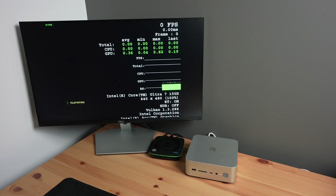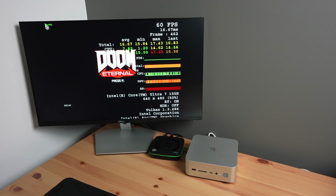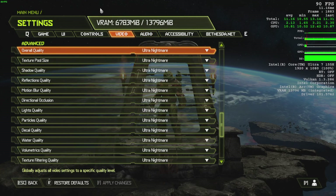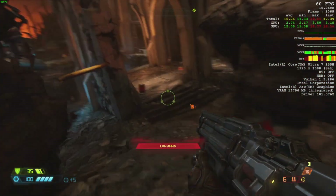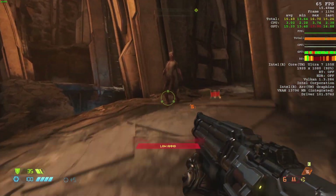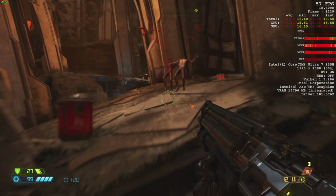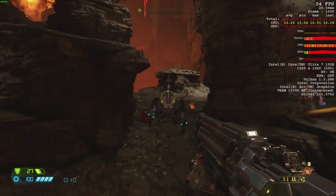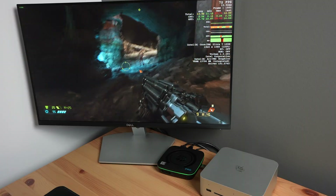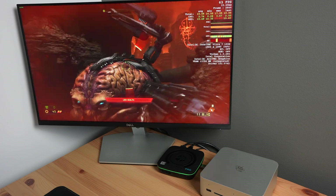Next I tried running Doom Eternal. It had a bit of a freakout when starting the game, but after fixing the aspect ratio and setting the resolution back to 1080p it ran quite well. I had all graphics settings on Ultra Nightmare with ray tracing turned off, and I was getting a little over 60 FPS fairly consistently. Turning ray tracing on didn't make a significant difference — we only lost around 10 FPS. So for 1080p gaming on this mini PC, you really don't need an external GPU. Both games are very playable, but we're going to try the PCIe port anyway.